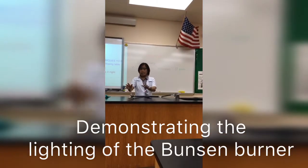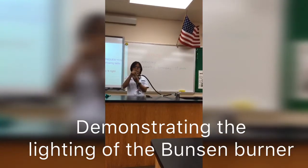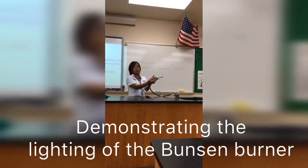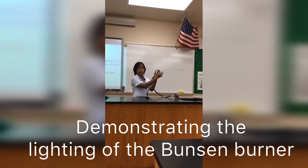So this is the Bunsen burner. The parts of the Bunsen burner are basic. This is the base, and then the one at the bottom — this one at the center is your control for the gas.